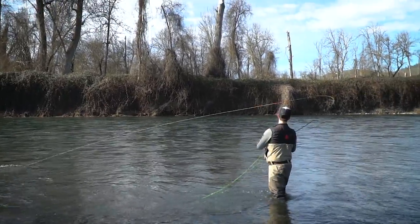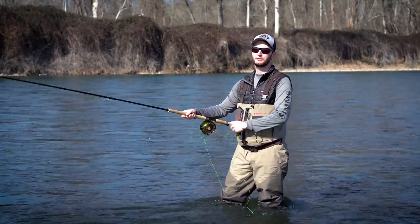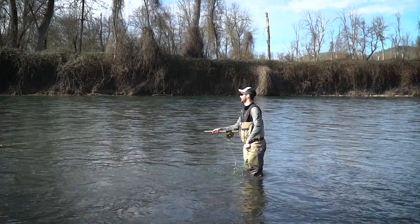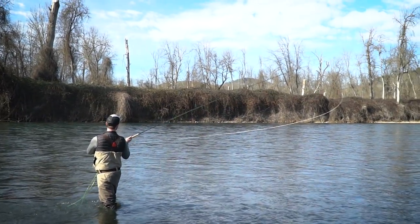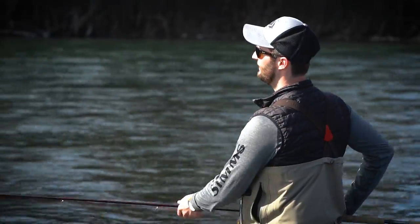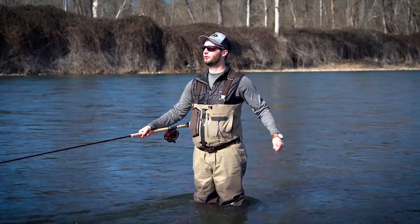It's worth noting that though Scandi lines excel at touch-and-go casts like snake roll, spiral spey, and single spey, you can still do all the casts you're used to doing with your Skagit line — you just need to make sure your timing is right, pause a little bit longer, and let that D-loop build behind you. You can do a double spey and snap T with a little bit of practice. Thank you very much for tuning in. I hope you learned a little bit about the differences between Scandi and Skagit lines and where each one could fit in your fishing program.